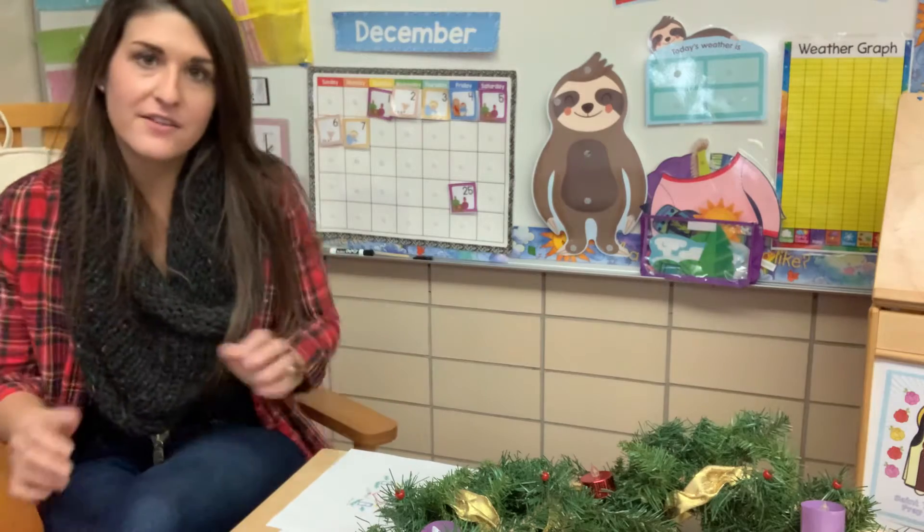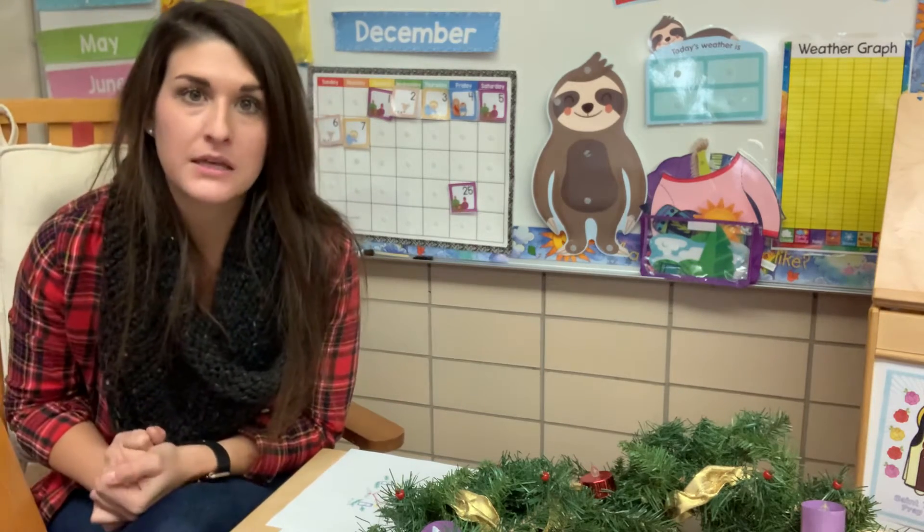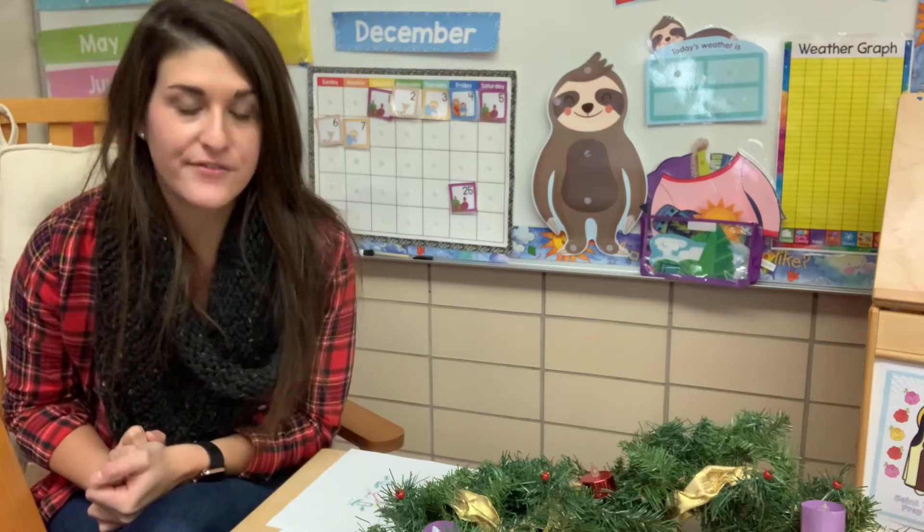Hi boys and girls. Are you ready to light our Advent wreath? We have to light two candles this week. It's the second week of Advent.